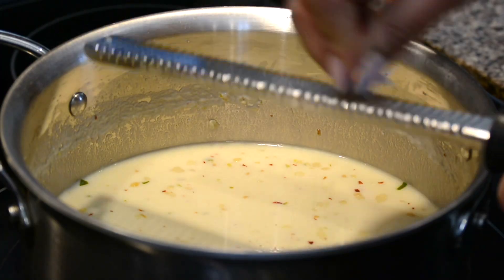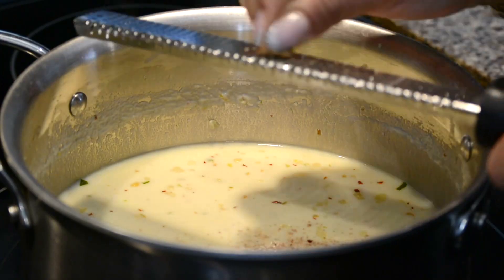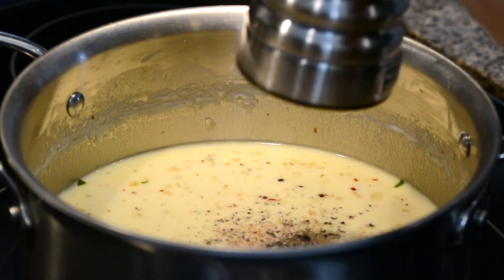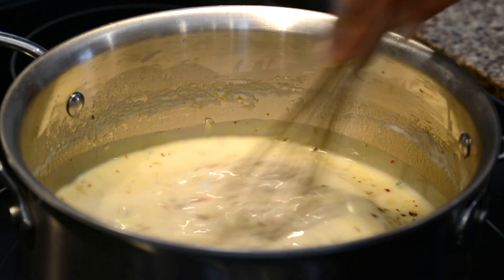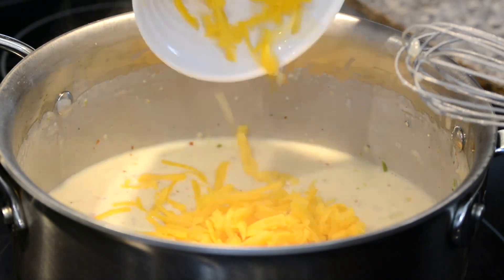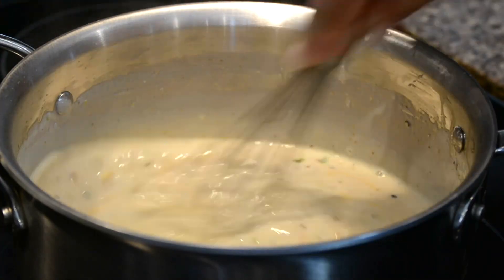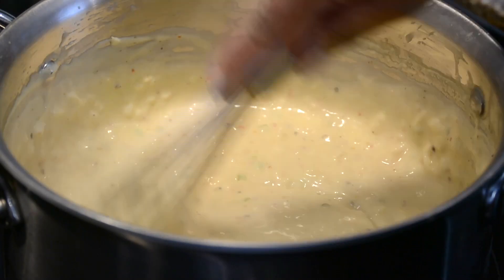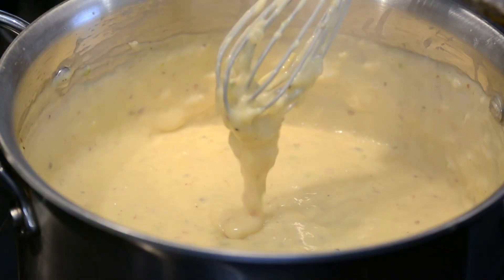No white sauce or bechamel is complete without nutmeg, so we're going to add about half a tablespoon of freshly grated nutmeg. Season this a bit more with about half a teaspoon of freshly cracked black pepper. Give it a quick mix and let's add in half a cup of grated cheddar cheese — you could use any cheese of your choice.